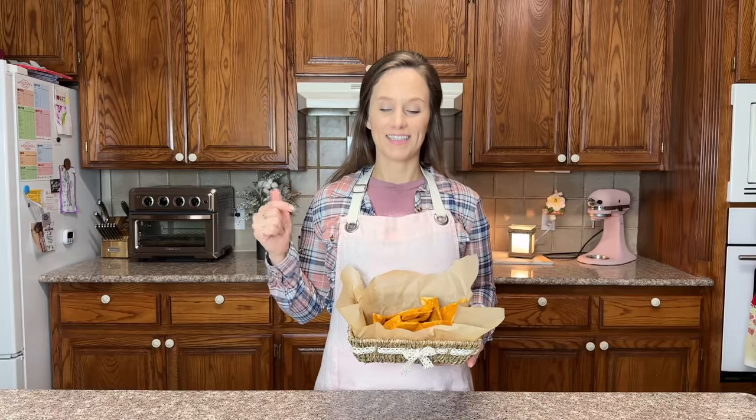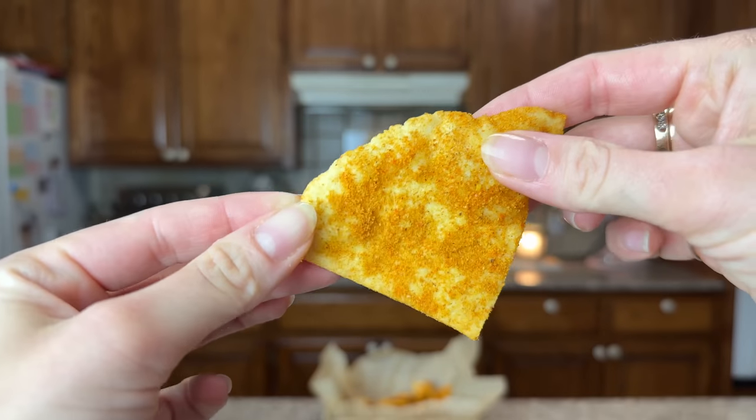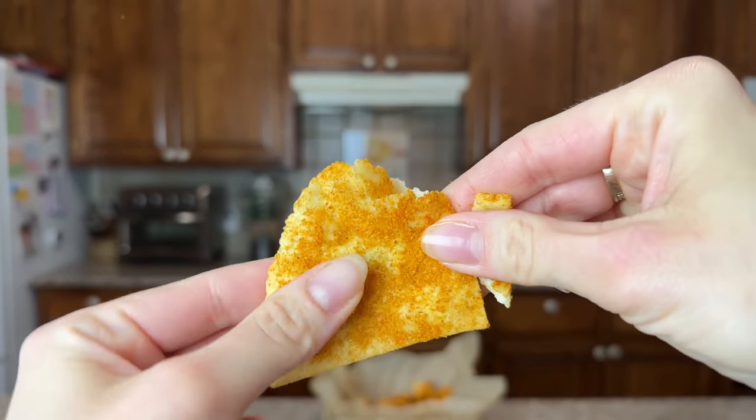It has taken everything inside of me not to taste these — I have not tasted this yet. I am going to break one on camera and then come back over here and taste it. A trick I learned this time: the thinner and harder you can press down on the press, and the flatter you can get the tortilla, the more crispy your chips will be. I have broken this one for you — now it is time to try this. It's a chip! It's crunchy — do you hear that?